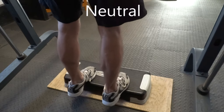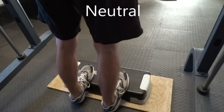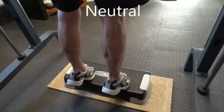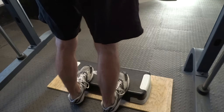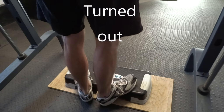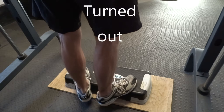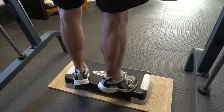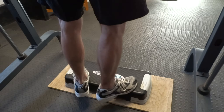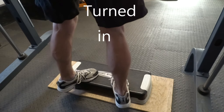It turns out that you can bias slightly more each side of the muscle in a calf raise based on turning your feet in or out. In neutral position there's quite equal workload in the inner and the outer gastroc heads of the calf. Feet turned out emphasizes more work to the medial or inner head, while feet turned in emphasizes more work to the lateral or outer head of the gastrocnemius.